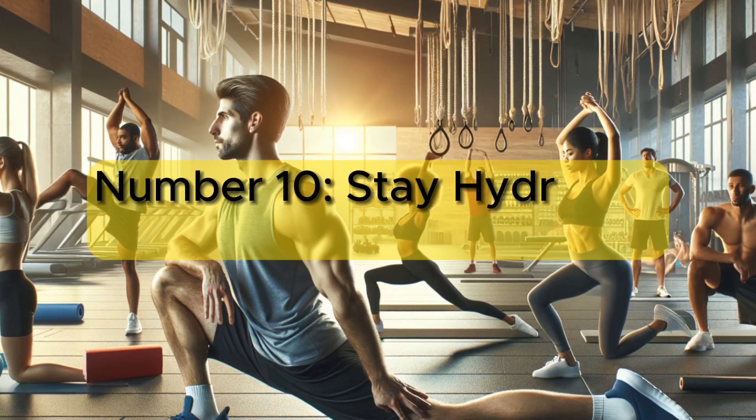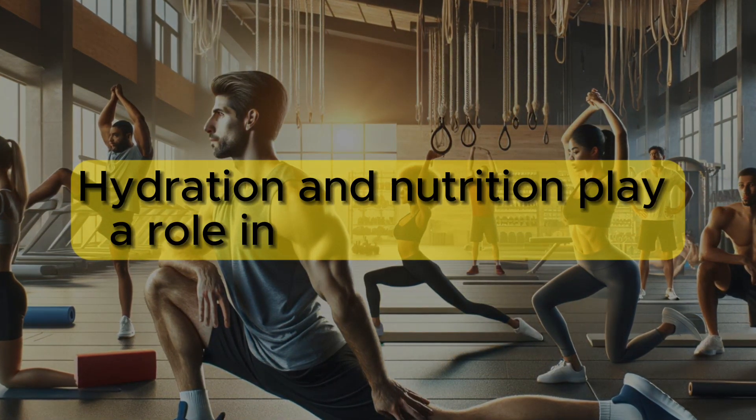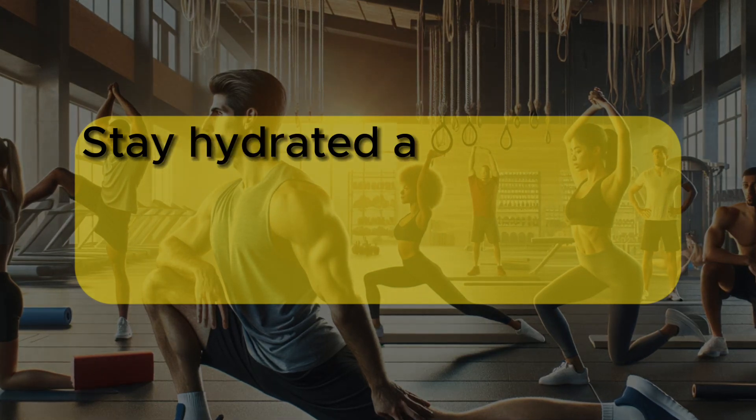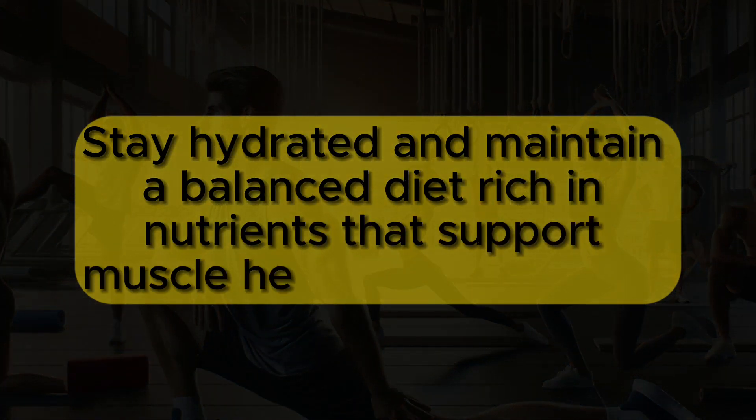Number 10: Stay hydrated and mind your diet. Hydration and nutrition play a role in muscle flexibility. Stay hydrated and maintain a balanced diet rich in nutrients that support muscle health and recovery.